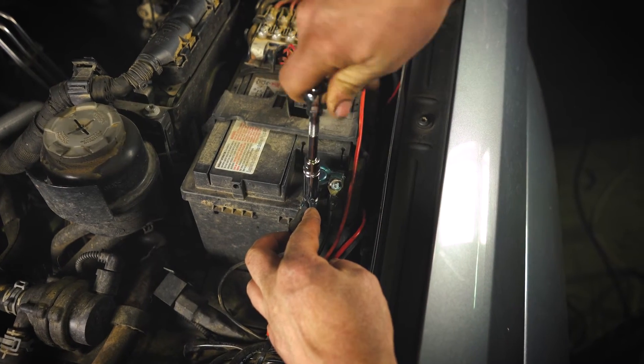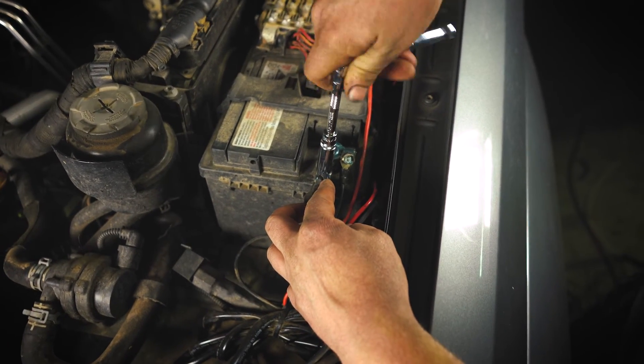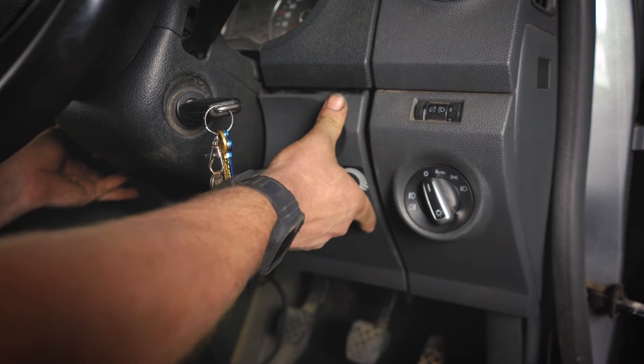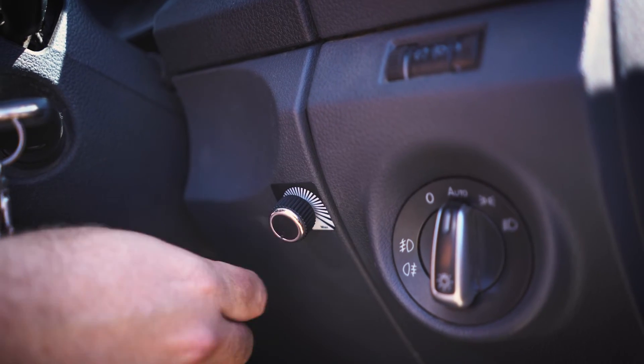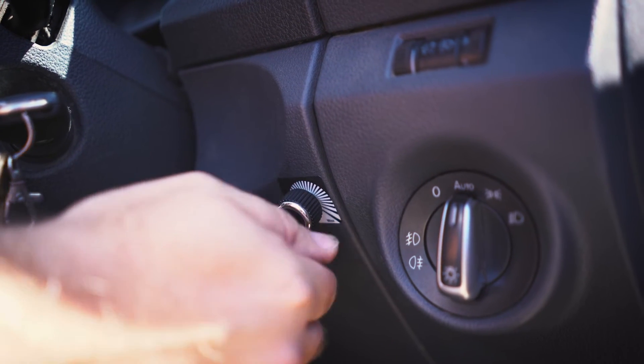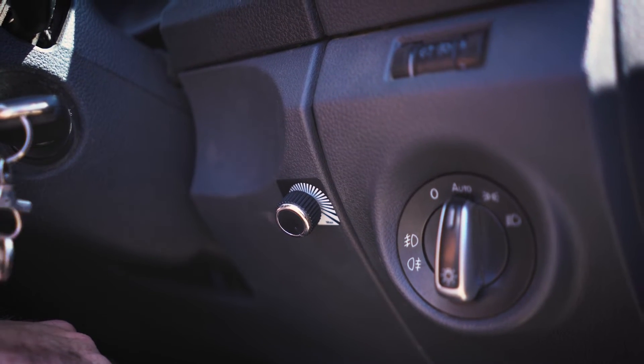Once the brake controller is wired up, reconnect the negative terminal and from there we can look at setup and operation. To set the brake intensity, rotate the controller knob until the required braking level is achieved. A clockwise knob rotation increases braking force while counter-clockwise decreases it.